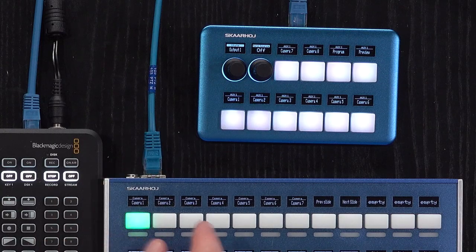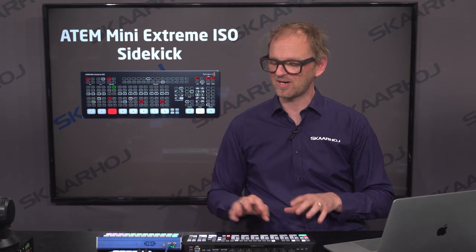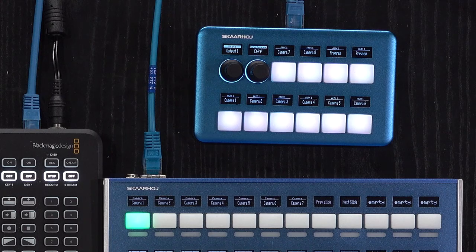I also brought in a QuickPad — one of our really fancy and small controllers here — just to show that as an alternative form factor you could also go with that one, but it's all the same functionality which we'll get to later in this demonstration.